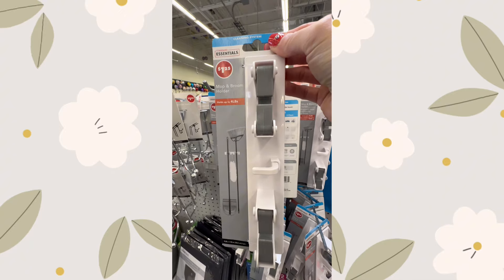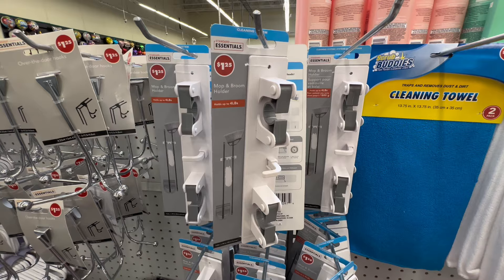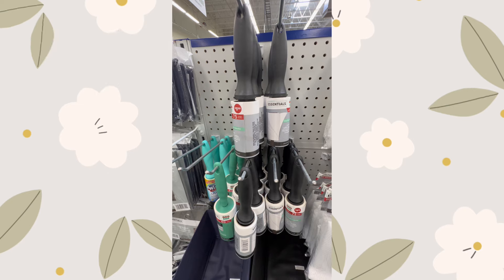Next up is the Standard Essentials mop and broom holder. This handy organizer is perfect for keeping your cleaning tools tidy and accessible. With its easy to install design, you can securely store brooms, mops, and other long-handled items.